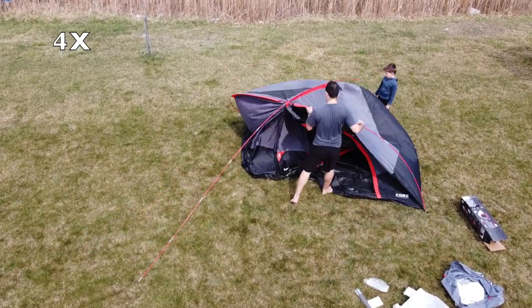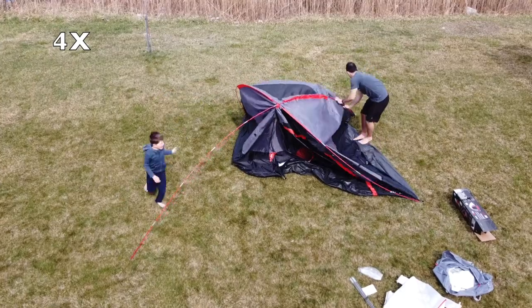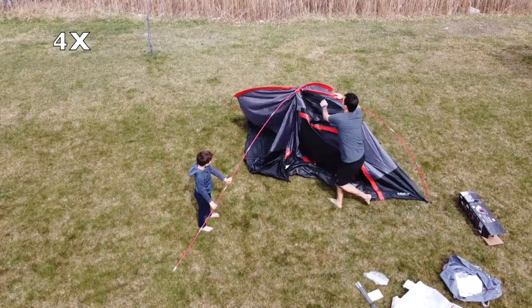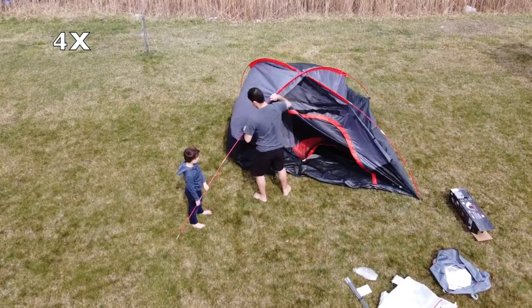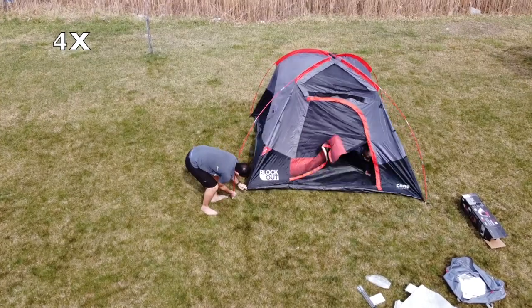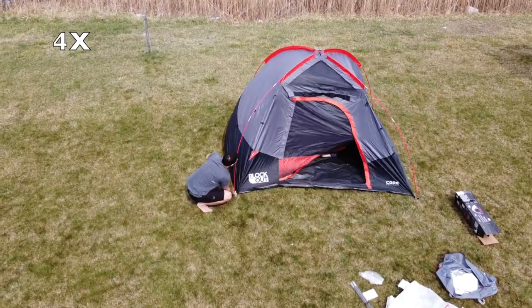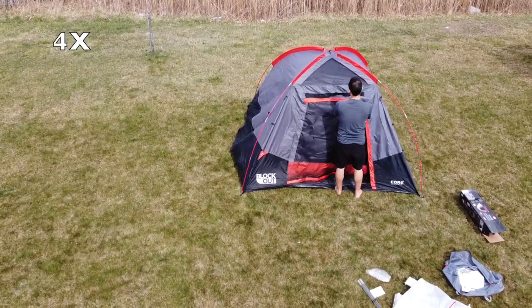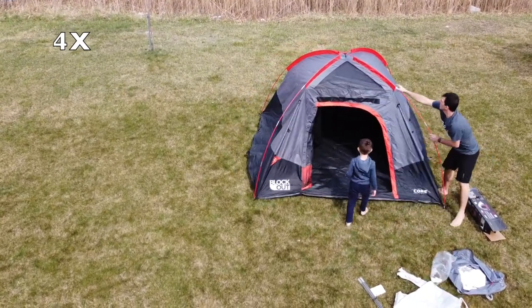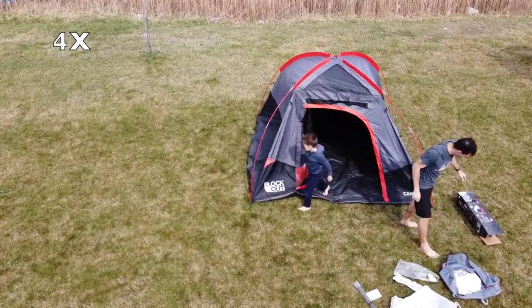Once you have all the bars installed, you work your way around through those red crosses on top of the tent. There are small notches in the corners where you fix the red bars, and just like that the tent is on its feet. There's a white cover that goes on top. I'll have some pictures at the end as well.